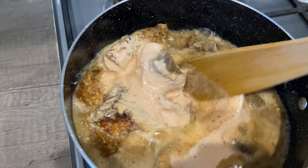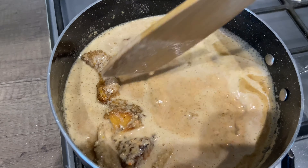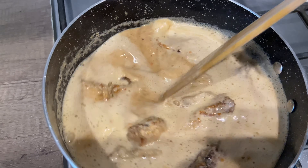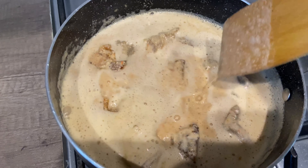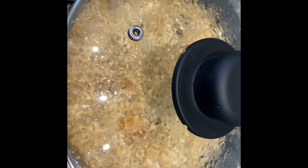Just mix that in. As you can see it has a way of becoming thick, so just allow it to boil a little. Once it starts to cook you can see how it's thickened up already.